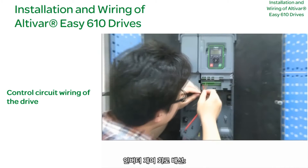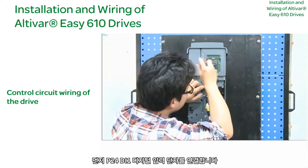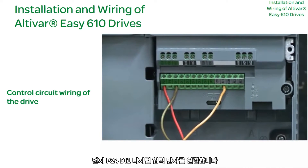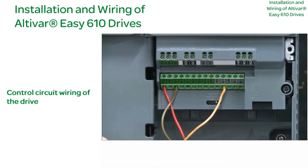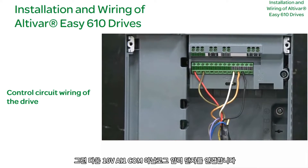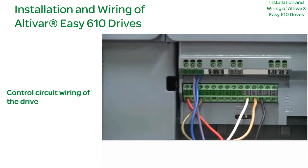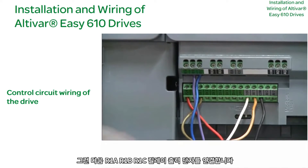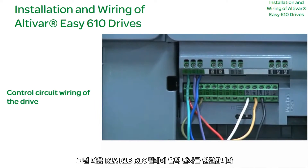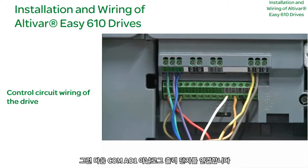Drive Control Circuit Wiring: First, connect the P24/DI1 digital input terminal. Then connect the 10V-AI1-COM analog input terminal. Then connect the R1-A, R1-B, R1-C relay output terminal. Then connect the COM-A0-1 analog output terminal.